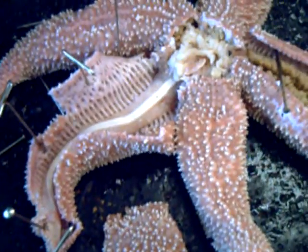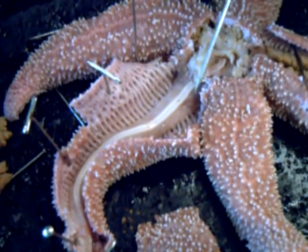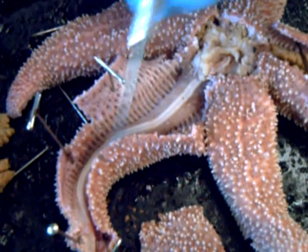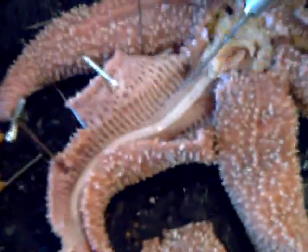There's this hard... what's it called? It's called the... ambulacral ridge. Ambulacral ridge. Never mind, it sounds religious. There's that. It goes through here.